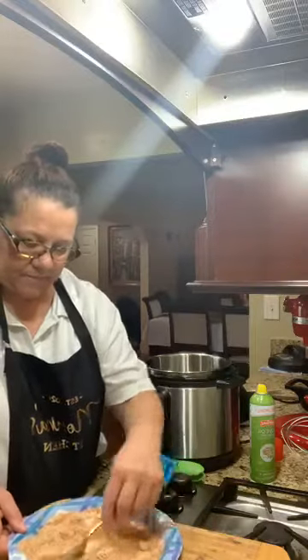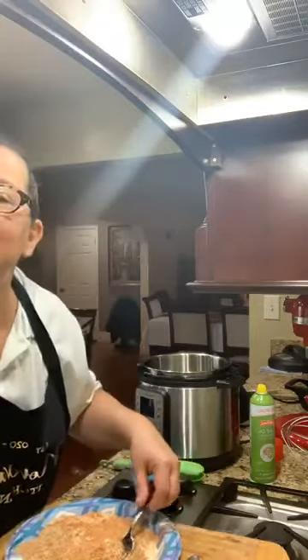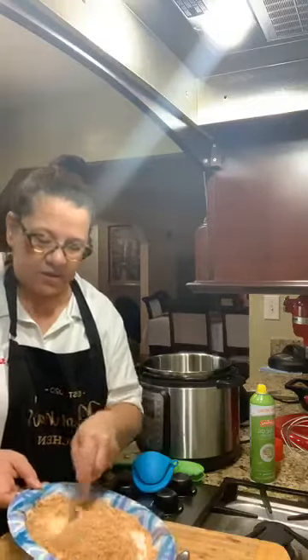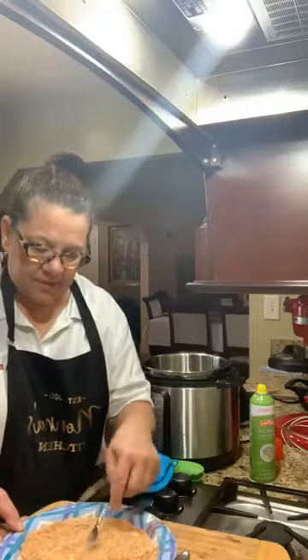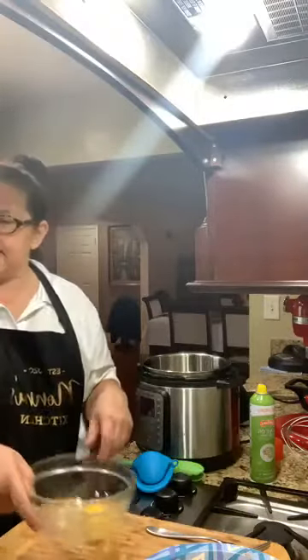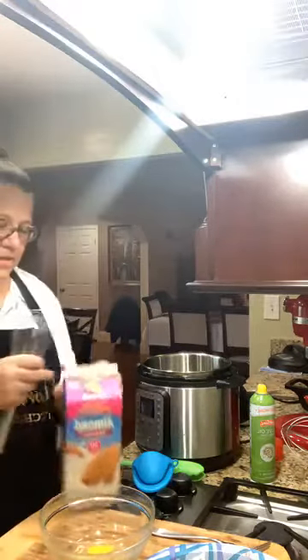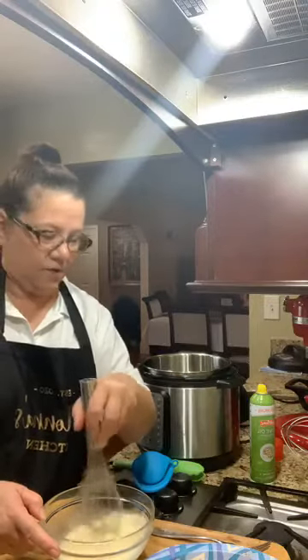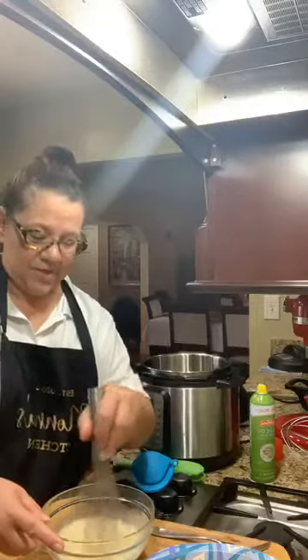I'm just going to toss this together and mix it well — we're doing this in the air fryer. All right, so I've just incorporated those dry ingredients. Next I'm taking an egg and some almond milk — about two tablespoons of almond milk — and I'm going to whip that together. Measuring is really only for you guys; I just put things together normally.